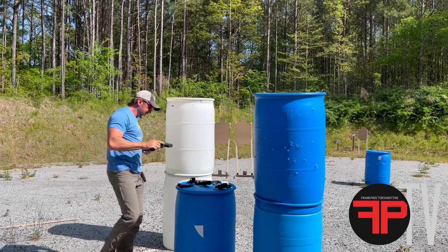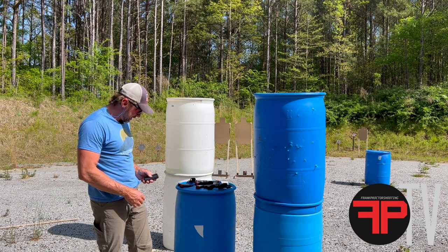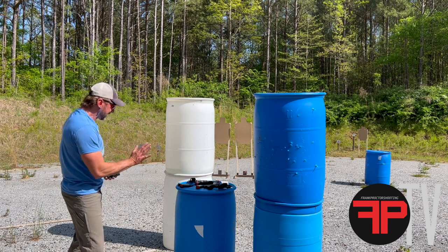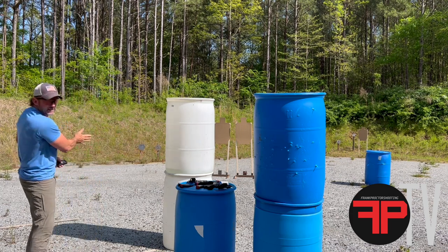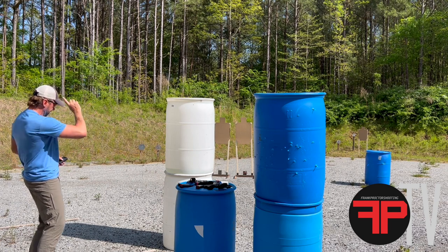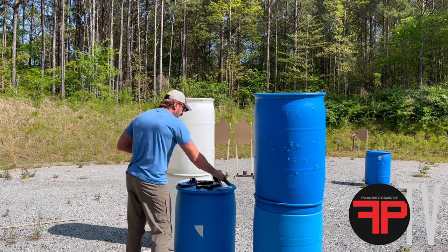That run on the P320 came out empty — 5.94 total. Breaking it down: first shot 1.74, split 0.29. Leaving that position, getting eyes and sights on the 15-yard target: 1.05, then a 0.40 split while moving. Getting into the next position: 0.71 for the first shot there, then a 0.23 split, 0.26 transition, 0.25 split, 0.65 transition, and a 0.36 final split. Total time: 5.94.